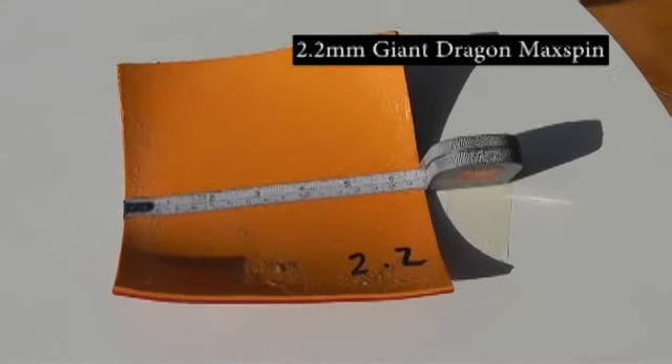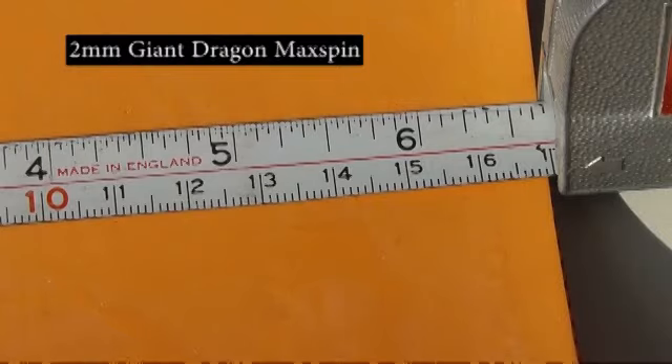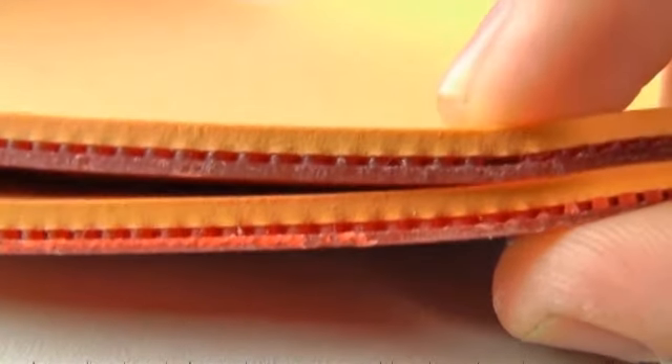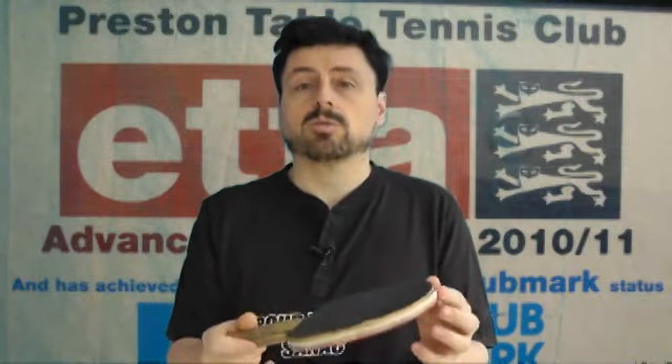Size and weight. The uncut 2.2mm version measured approximately 168mm by 168mm and weighed 76g. The uncut 2mm version measured approximately 169mm by 168mm and weighed 63g. That means the 2.2mm sponge version is roughly 20% heavier than the 2mm one. When you factor in that the top sheets are the same for both versions, the weight difference between the two sponges becomes even greater. Although the difference will be less once you cut the rubbers down to size, this is something to bear in mind if you change sponge thickness — it's going to affect the balance of your blade, and that takes some getting used to.